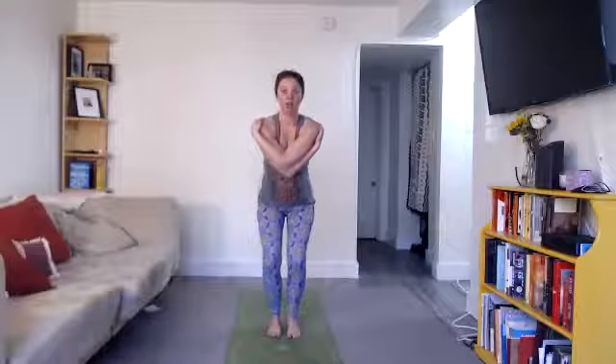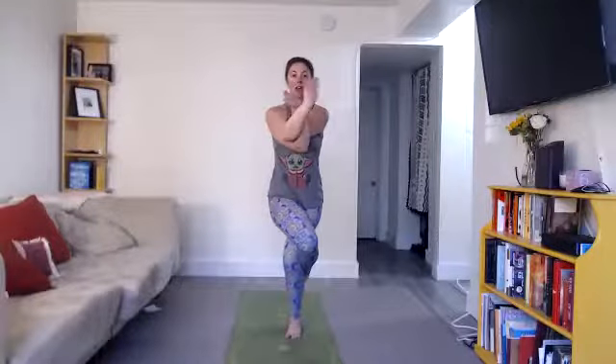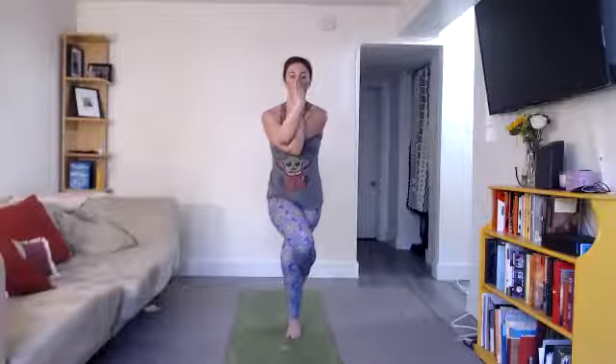Eagle pose — Garudasana. We're going to do the right side first. Keep in mind I'm not mirroring you. Inhale your arms over your head, big stretch up. Exhale, swing right arm under left arm — right elbow under left elbow. Lots of options: you can have hands in prayer, you can interlace fingers, you can grab a thumb, or you can grab your shoulders. Pull your elbows down. Bend your knees, sit back and down, hips into a chair. Stay down there. Lean back and bring your right leg over your left leg as high as possible. Right leg over left leg — cross your legs, twist like ropes. Eventually wrap your right foot behind your left calf muscle. If your foot is coming out, sit down more. If you're losing your balance, arch your upper body back. Bring your knees to the right, upper body to the left. Twist like ropes. Sit down. Upper body back at the end.